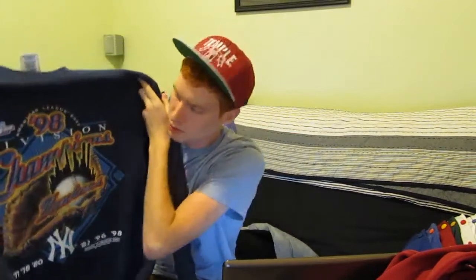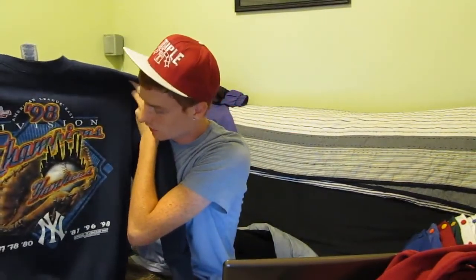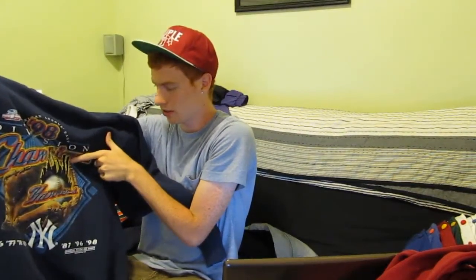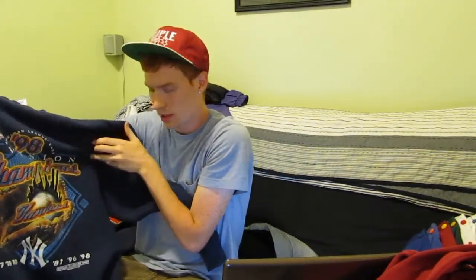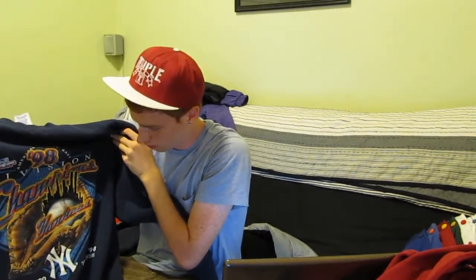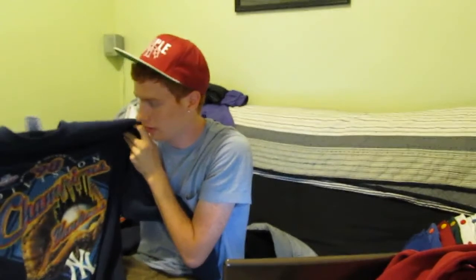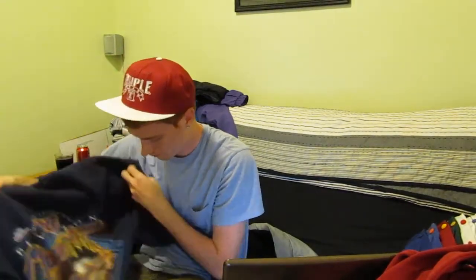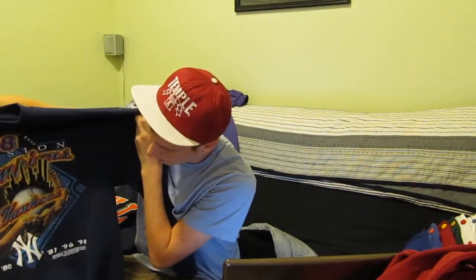1998 New York Yankees World Champs crewneck — this one's pretty sick. It has the two towers in it, you know, the Twin Towers. You don't get that anymore. It's just like things like this can't be replicated nowadays. It's brand new, there's nothing wrong with it. The inside is as soft as it gets. It's a sick design — great pick for a Yankees fan.